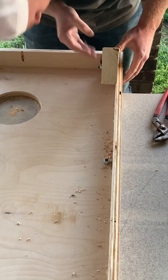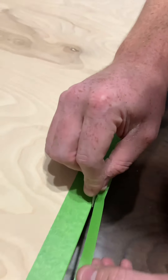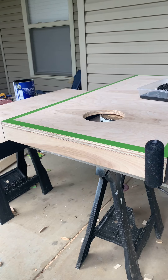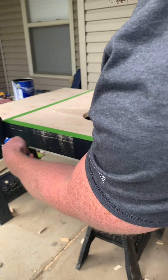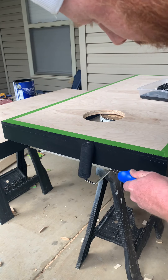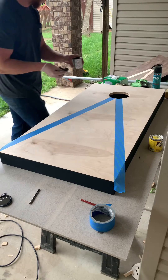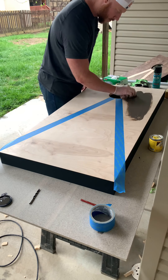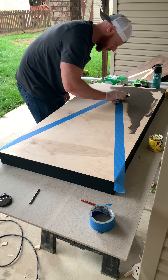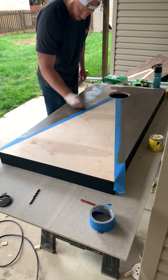Next up is the decoration part — you can do this however you want. I used some frog tape around the perimeter, got it nice and tight, then used a razor blade to make sure the corner is going to be perfect. I rolled the sides with matte black paint — Tricorn Black from Sherwin-Williams in Super Paint Matte. I drew pencil lines from the center of the circle to the bottom corners, then used tape and gel stain.